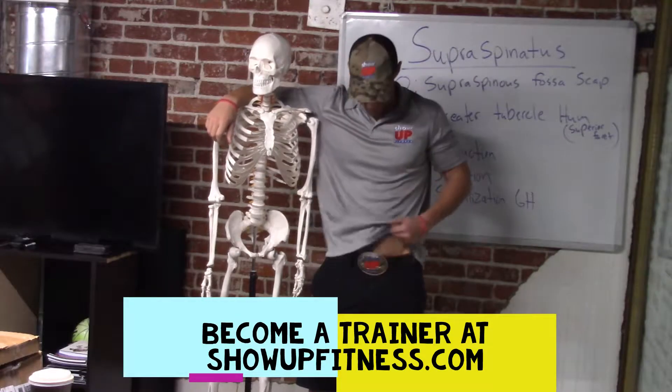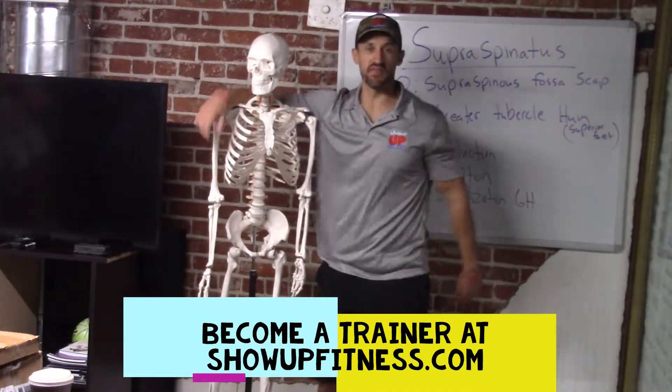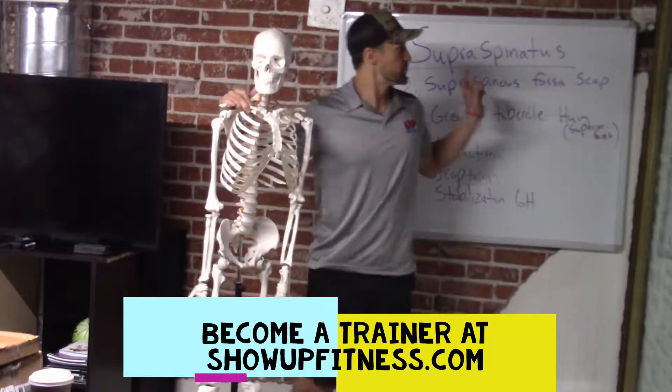Howdy y'all, it's Chris from Show of Fitness, favorite trainer of the belt buckle. Today, with Skelly, we're going to teach you more about the rotator cuff muscle, the supraspinatus.